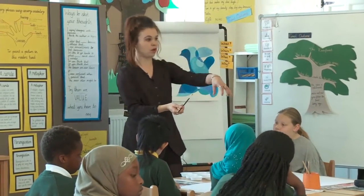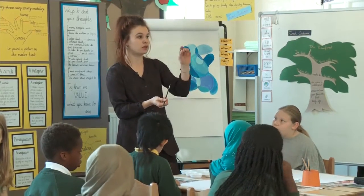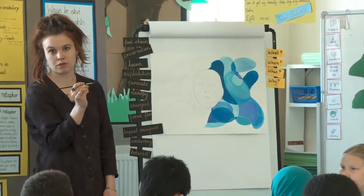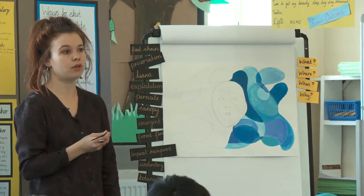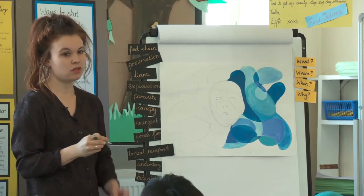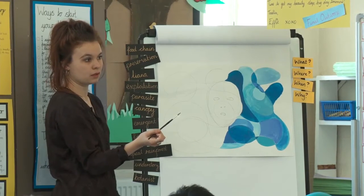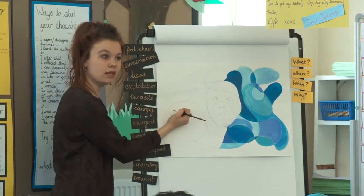In your water pots you've got a selection of brushes. Think really carefully about the kind of brush you're going to use. If you're doing a big block like this, you're not going to use a tiny little brush. How do we hold a paintbrush? Like a pencil. We hold it right down here on the silver part, and we paint in the same direction really, really gradually.